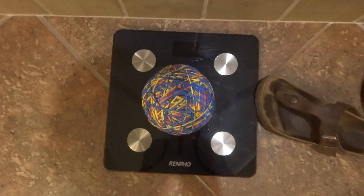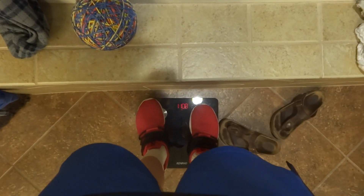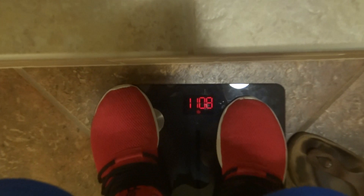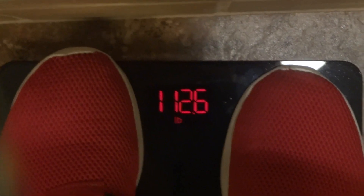Of course, I wanted to measure it on the scale, but my scale doesn't read anything that low. So what I had to do is step on it with the ball — first I had to measure myself, then I had to measure with the ball, and that's how much it measured. So in total, the ball weighs around two pounds.